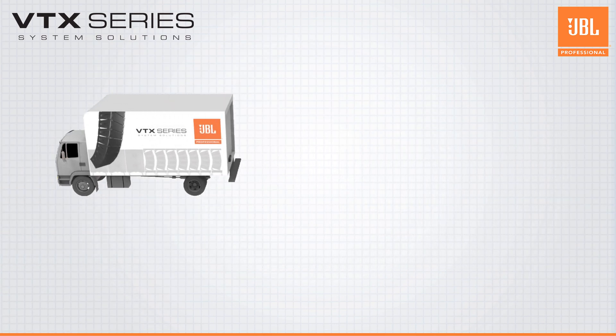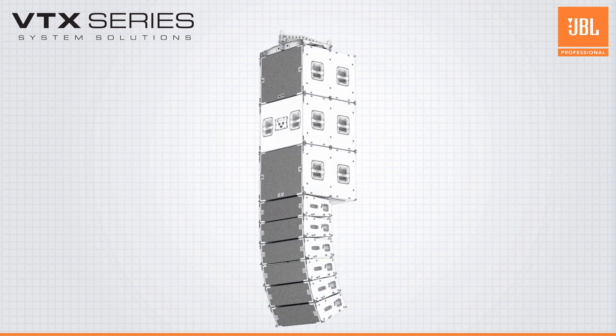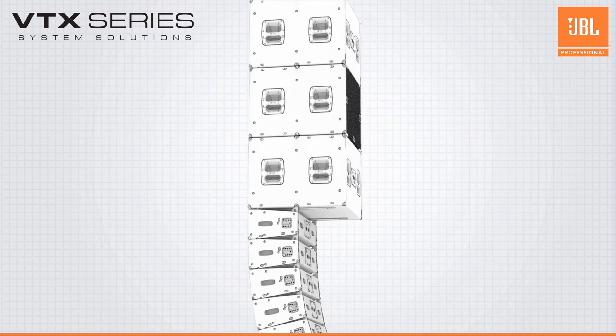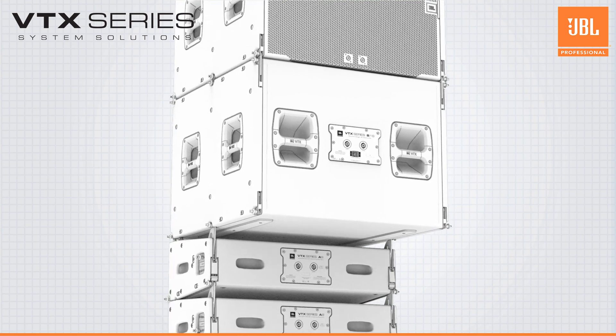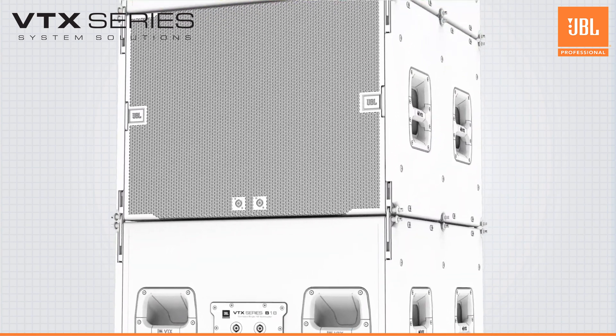The next-generation JBL VTX A8 and B18 line array systems pack a whole lot of innovative features into a highly efficient compact package. These new cabinets are a fantastic addition to the A series lineup and set the standard going forward for arrays in their size.